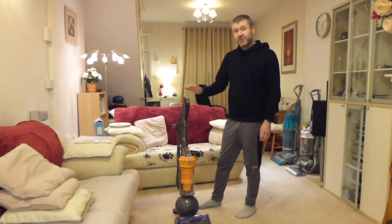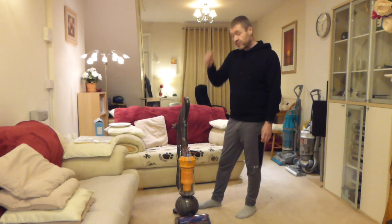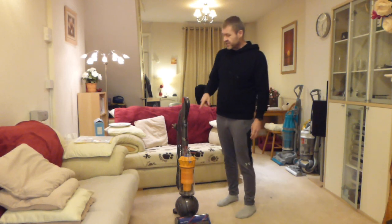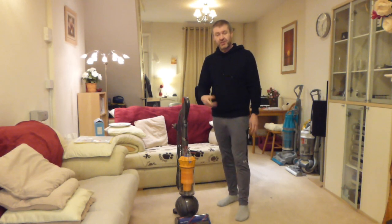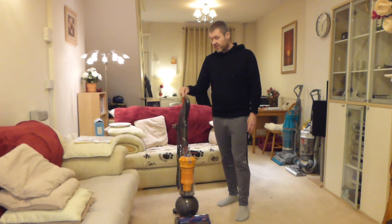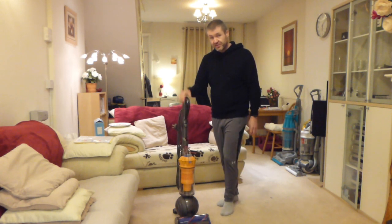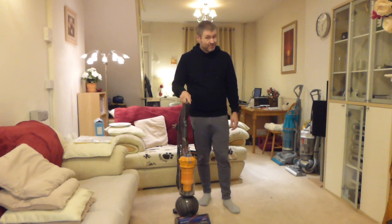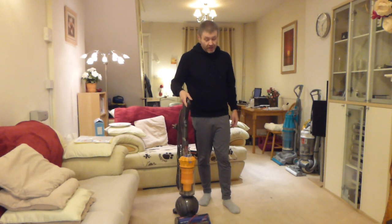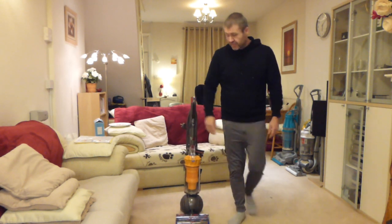I've already done the unboxing video, which is immediately preceding this video on my channel, where we get it out of the box and assemble it, and I give my first impressions, which were generally pretty good. Having had a chance now to push it round and see how it works on the hard floors, I must say that I am pretty impressed with it so far for a Dyson. So without further ado, let's get the camera down and start looking at this machine and all its features.